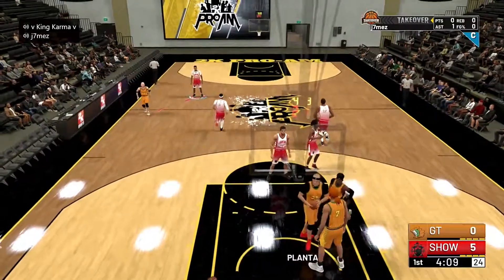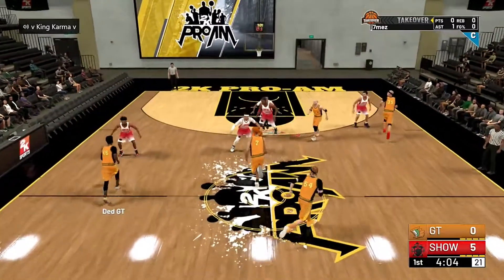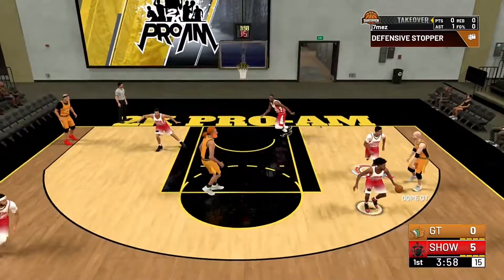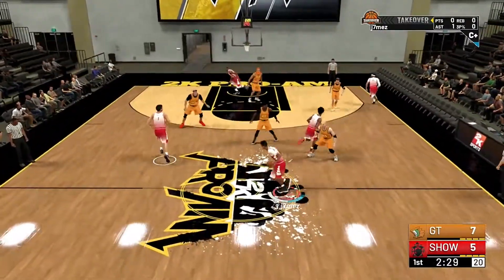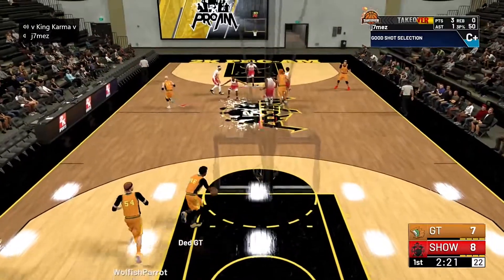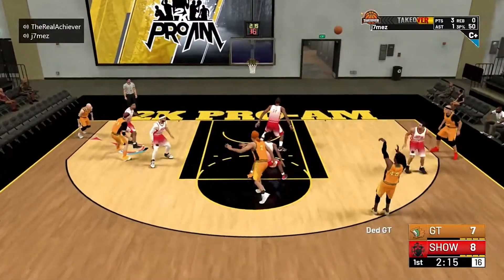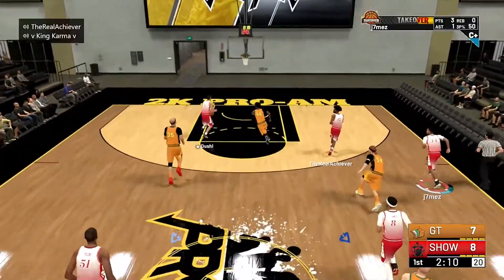Let me introduce the lineups. We do have two new members so I'll give a quick introduction. At the point it's the boy 'The Real Achiever' — he's going shot sharp this year, a good build for him since he shoots a lot off the pick and roll. Only downside is no dimer, but he claims he still has his platinum dimer. We'll see. He'll be running the point most nights, or it'll be Herindy.